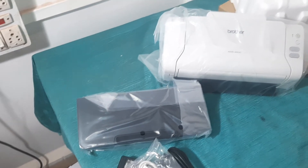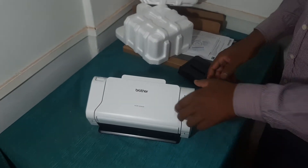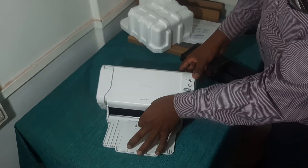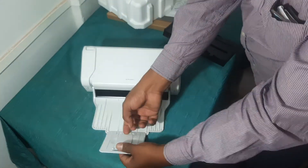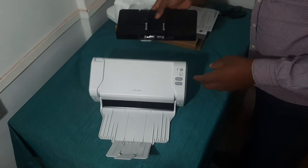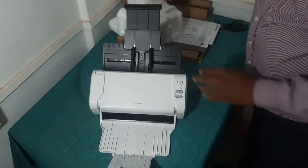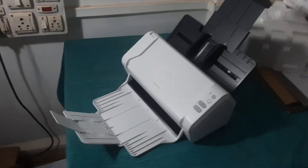We need to open this output tray and attach the input tray. Please hit the like button and subscribe to my channel so I can show you further details of this scanner.